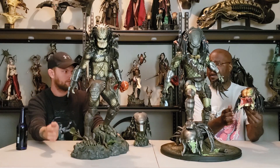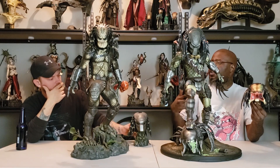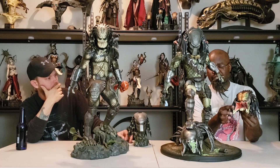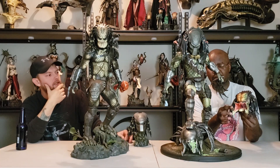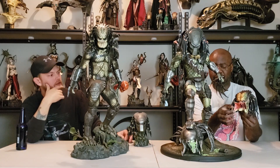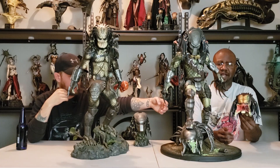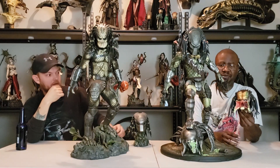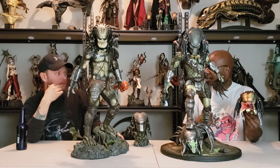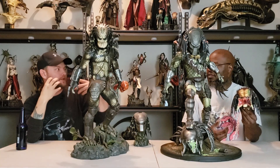I really love — on the Sideshow version it looks a little bit more like bone on his teeth, but I actually like the translucent resin look of the Wolf Predator's teeth. And these things are actually pretty sharp. The veins inside his mouth are really well done — just watch our review of the Wolf Predator. We don't get that with the Sideshow one since its jaws are closed.